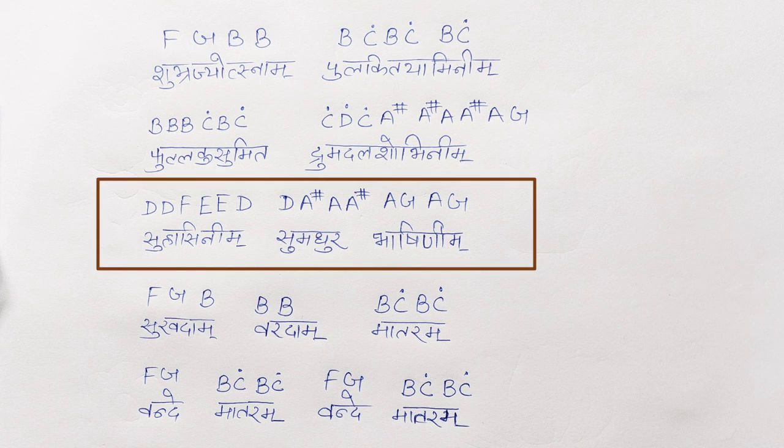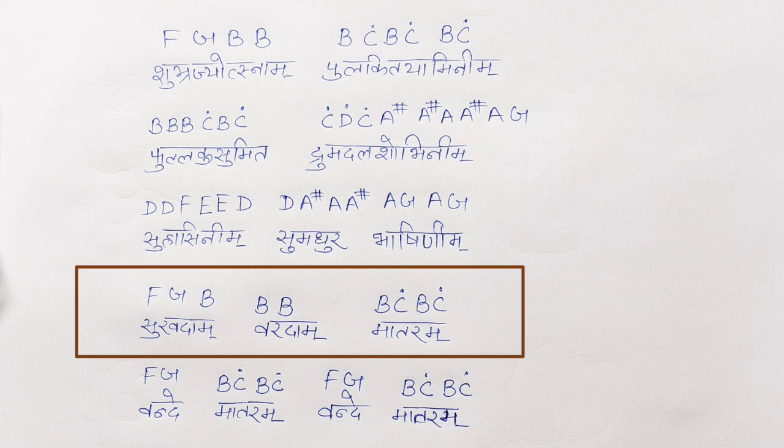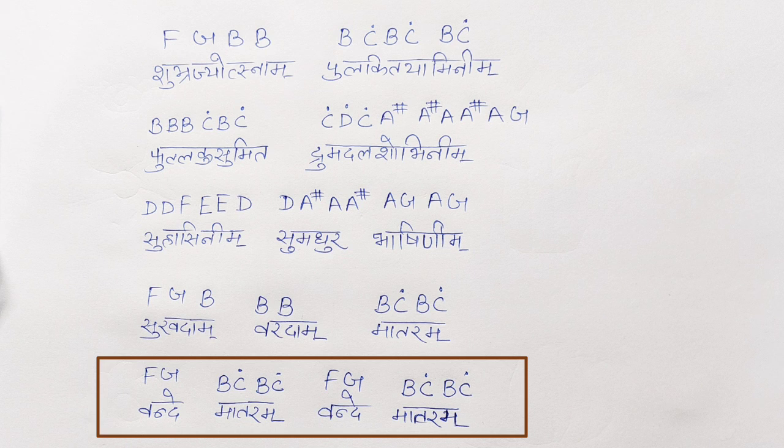The third line is Suhasinim Sumadhur Bhashinim. Suhasinim is D, D, F, E, E, D. Then Sumadhur is D, A sharp, A, A sharp. And Bhashinim is A, G, A, G. Then Sukhadam Vardam Mataram is F, G, B, B, B, B, B, C, B, C.